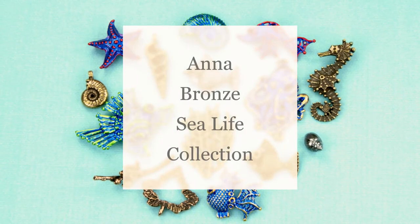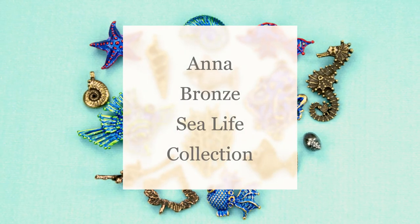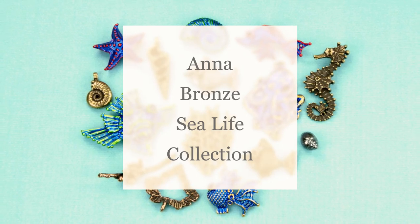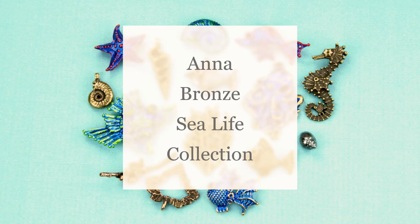Hello Artbeaders! Becky here with a new video and I hope you enjoy. If you want to keep up to date on all things Artbeads, make sure to like and subscribe to our channel right now. Enjoy!